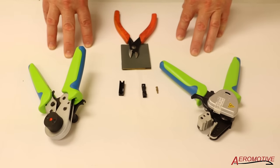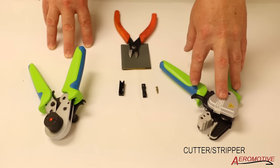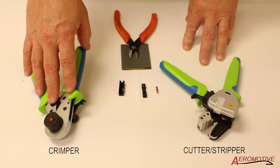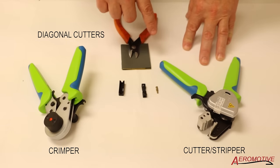Let's take a look at some of the tools that are required to repair a fiber optic circuit. On my left I have a cutter and a stripper. On the right I have the crimper, and in the back I have some diagonal cutters. I'm going to spend a little time talking about each one of these.